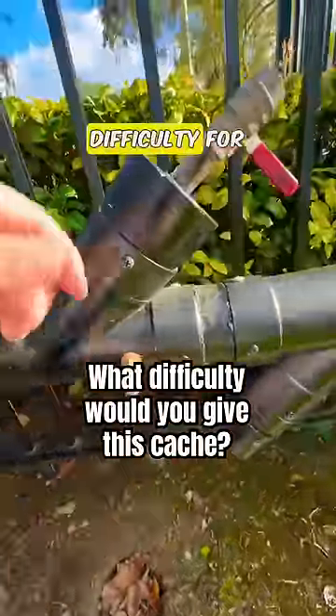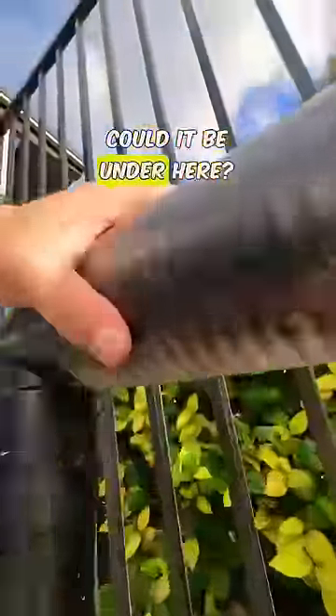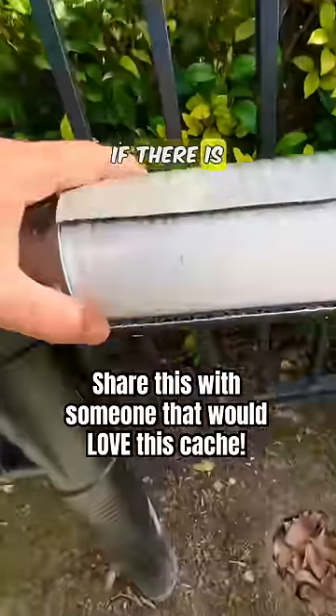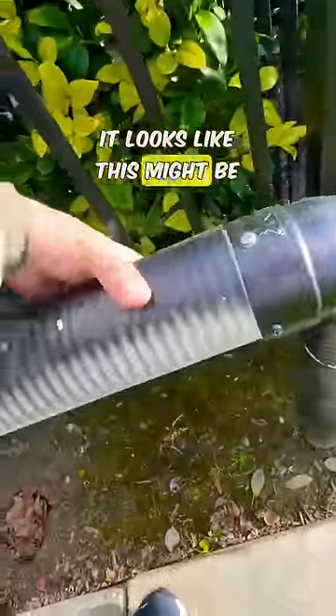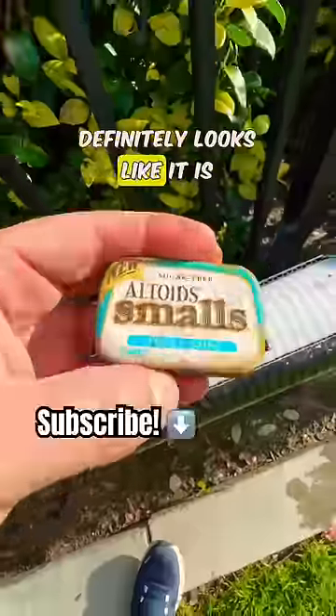Starting to realize this one's a 3.5 difficulty for a good reason. It does seem like this moves. Could it be under here? Maybe there's an opening on the bottom or over on this side — there is! I am not seeing it... this side moves. Looks like this might be the same material. Is that it? Definitely looks like it is. Found it!